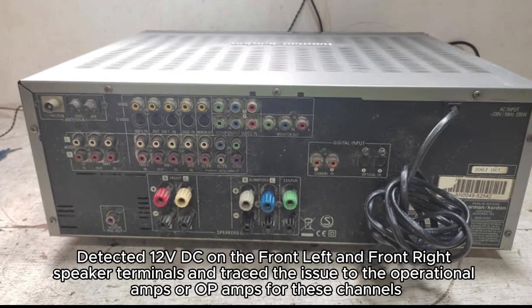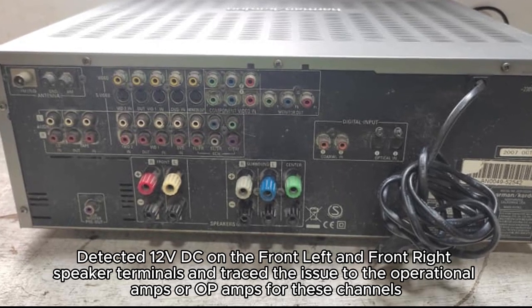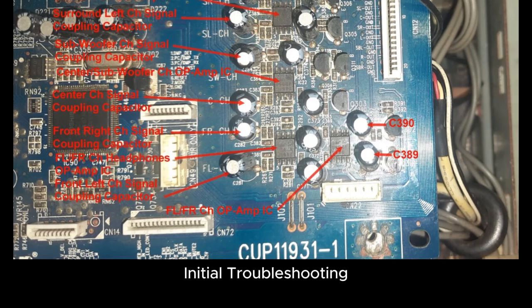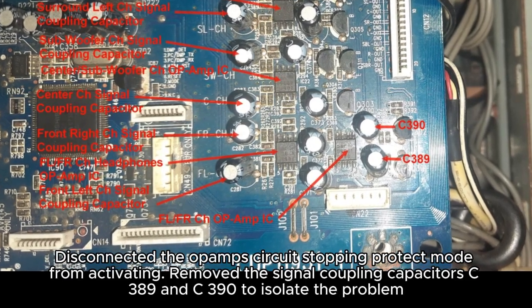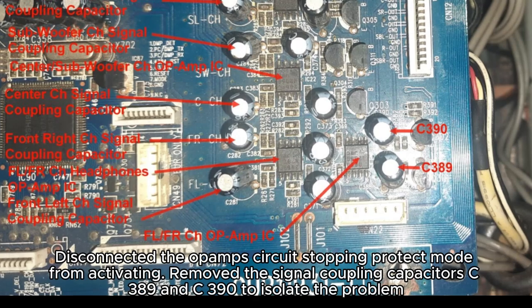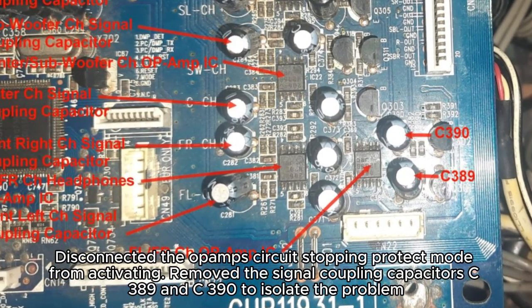Detected 12 volts DC on the front left and front right speaker terminals and traced the issue to the operational amps, or op amps, for these channels. Disconnected the op amp circuit, stopping protect mode from activating, and removed the signal coupling capacitors C389 and C390 to isolate the problem.